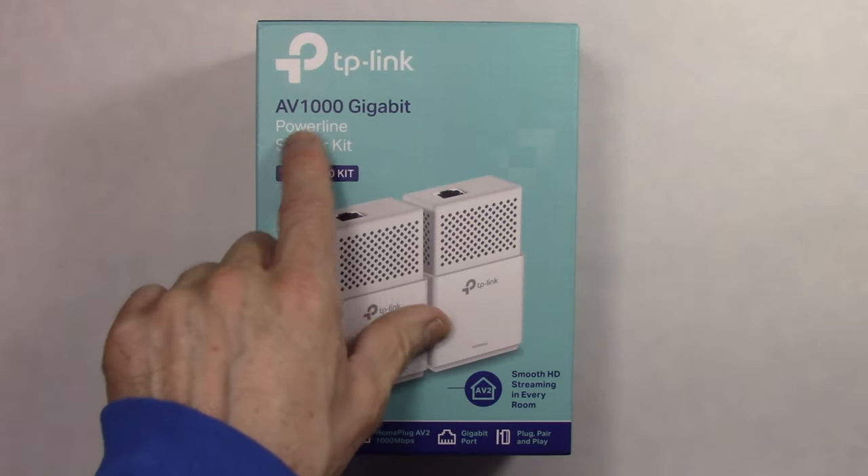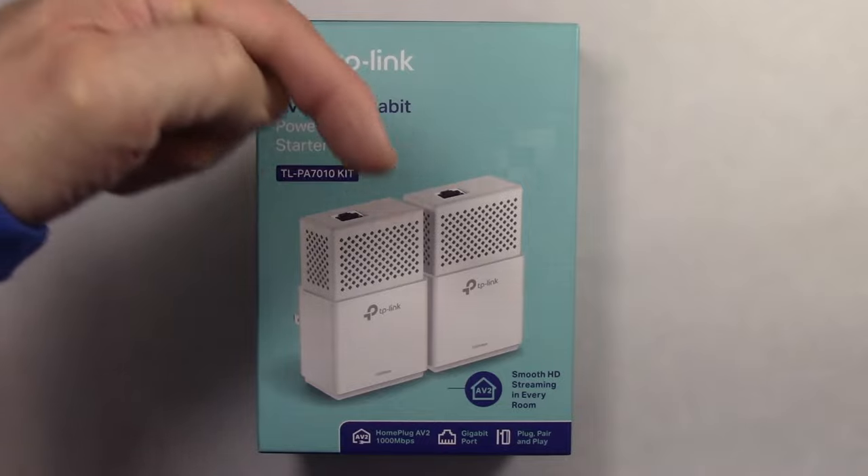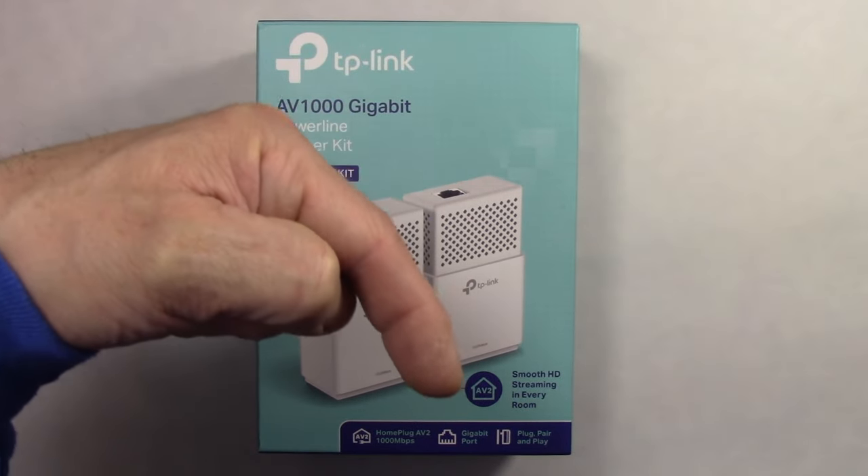The reason I bought these was because I always get asked on my 'connecting two routers together and sharing the internet' video: can I use network powerline adapters instead of an Ethernet cable between those two routers? The answer is yes, you can. But I don't know what kind of performance we'll get. This is the TL-PA7010 kit — the TP-Link AV1000 Gigabit Powerline Starter Kit — and I'll put links in the video description below so you can buy it from Amazon or eBay.